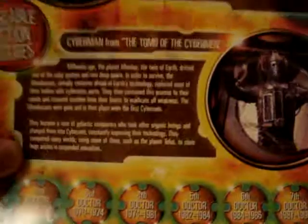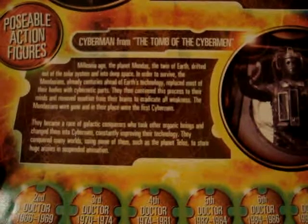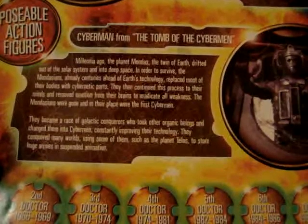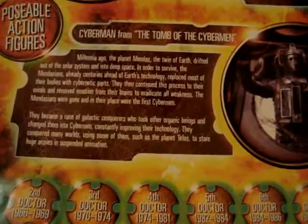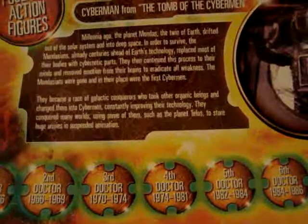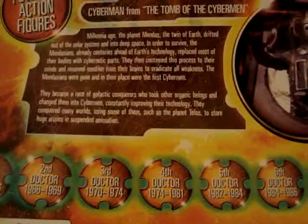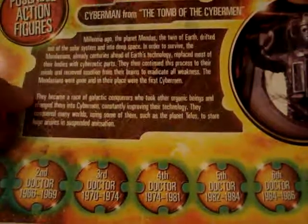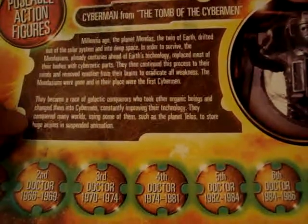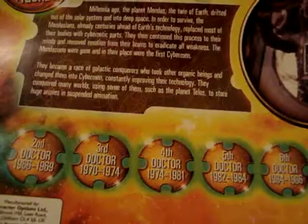This is the Cybermen's lore. It says: 'Millennia ago, the planet Mondas, the twin of Earth, drifted out of the solar system and deep into space. In order to survive, the Mondasians, centuries ahead of Earth's technology, replaced most of their bodies' parts with cybernetic parts. They then continued this to their minds and removed all emotion from their brains to eradicate all weaknesses. The Mondasians were gone and in their place were the first Cybermen. They became a race of galactic conquerors who took other organic beings and changed them into Cybermen, constantly improving their technology. They conquered many worlds, using some of them — such as the planet Telos — to store huge armies in suspended animation.'